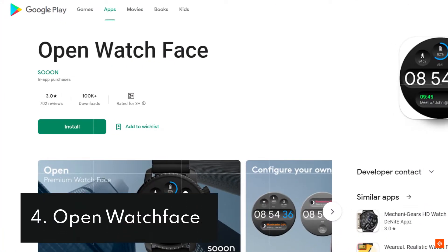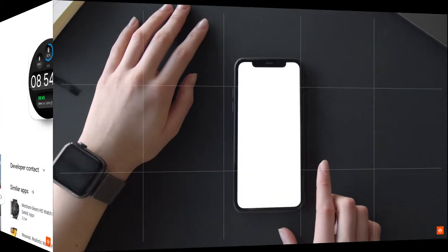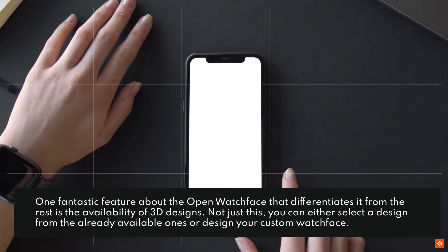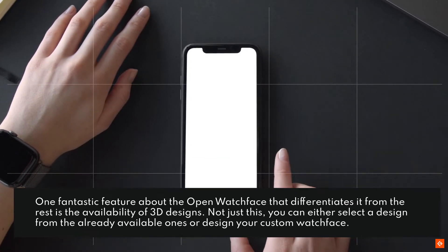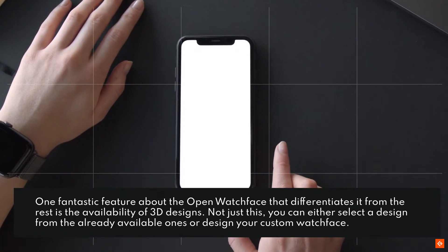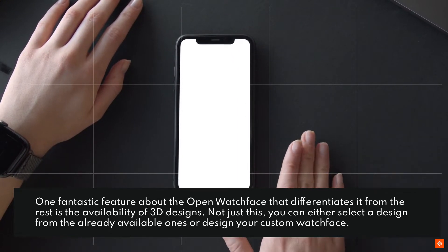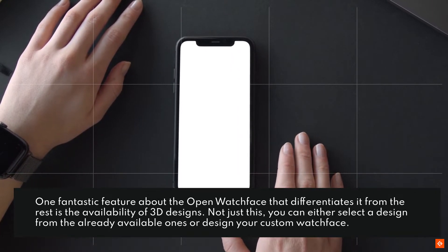4. Open Watch Face. One fantastic feature about the Open Watch Face that differentiates it from the rest is the availability of 3D designs. Not just this, you can either select a design from the already available ones or design your custom watch face.